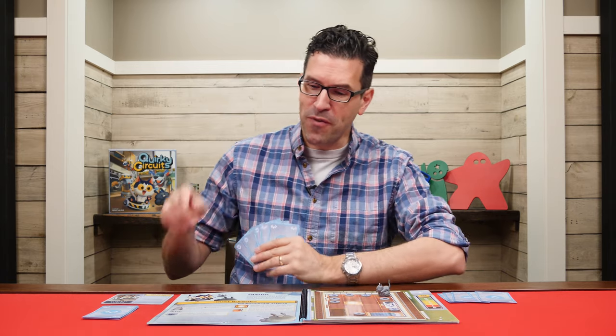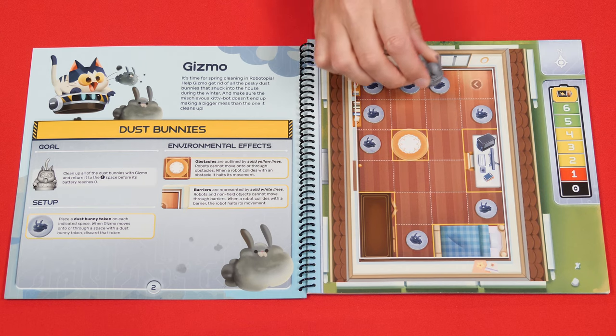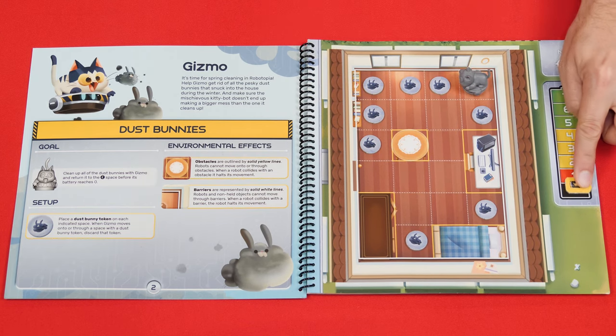In Quirky Circuits, players use the cards from their hand to move the robot around the board to achieve the objective, which you'll find explained in the goal section of the scenario. Here we're told we need to remove all of the dust bunnies from the board and then return Gizmo back to the home space before the battery hits zero. The cards in our hand provide directions for how the robot will move, but we're never allowed to tell the other players what we have in our hands or what commands we just played. Instead we'll need to trust our intuition and the smarts of our fellow players.